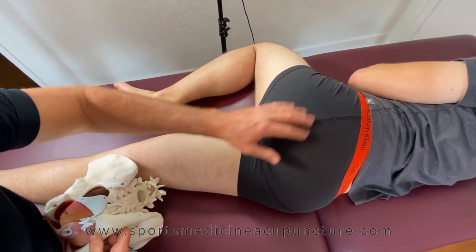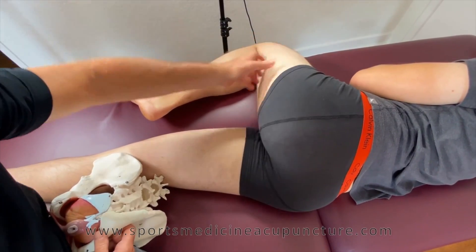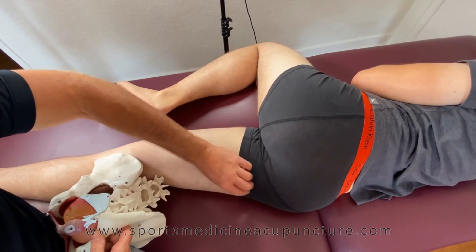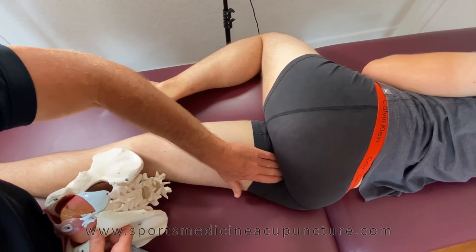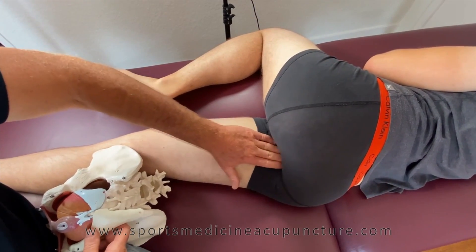Here we have a model laying on the right-hand side. The leg is flexed at the hip at 90 degrees and up and out of the way. We're looking here at the exposure for the obturator internus. Let's go ahead and orient ourselves. I'm looking for the ischial tuberosity, the attachment side of the hamstrings, and the ischial tuberosity is right in here.